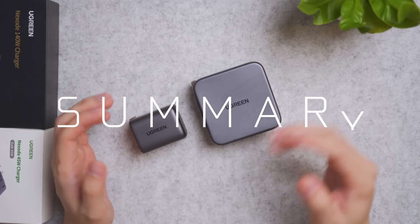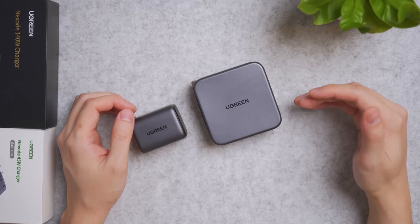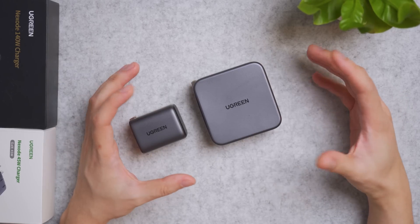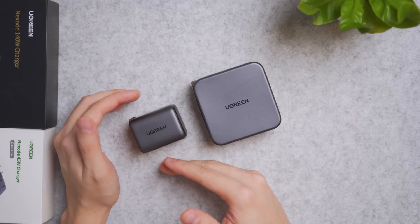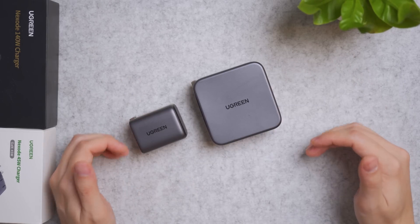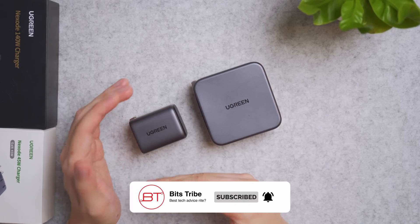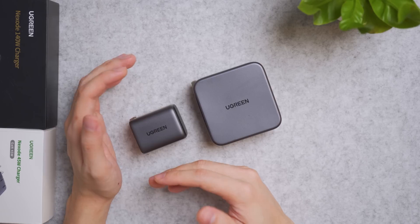The Nexode 45W goes for around $40 USD and is very suitable for MacBook Air, Windows Ultrabooks, smartphones, drones, camera batteries, and power banks. I suggest getting a few of these 45W chargers and putting one in each bag you carry with a USB-C cable, so if you forget to charge your device the night before, there's always an emergency charger available in your bag.